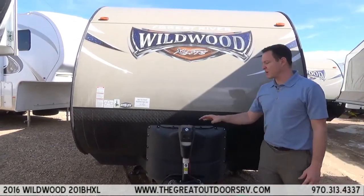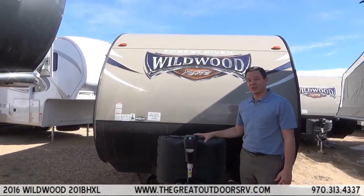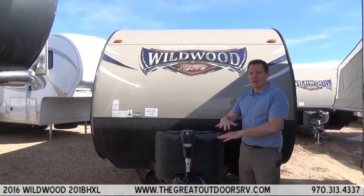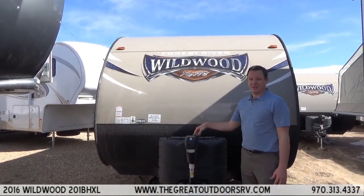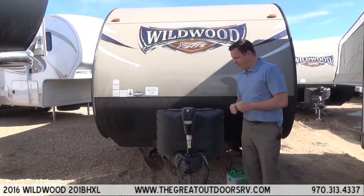The power tongue jack makes it easy so you are not cranking it back and forth all the time, especially if you put an equalizer hitch or weight distribution hitch on here — you have to raise it up and down a couple of times before you get it just right. There is also an override so if you run out of battery or it stops working you can do it manually as well.